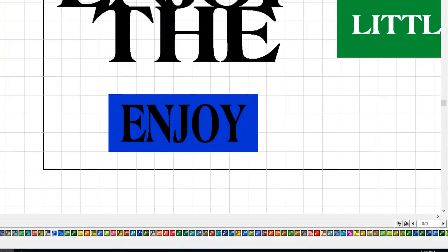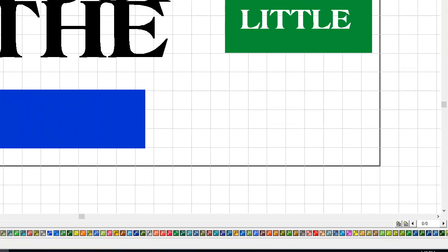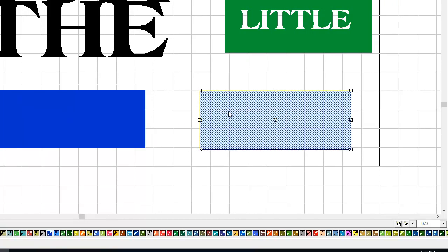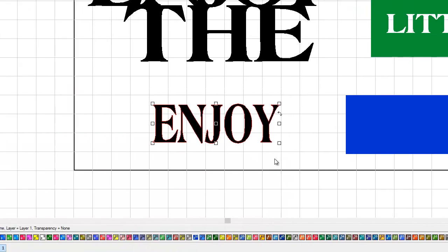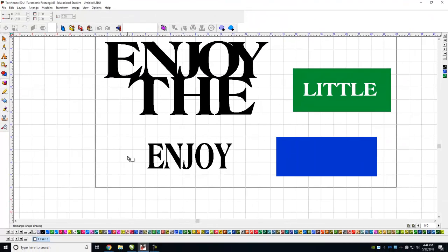So I'm going to undo that, undo one more time, and move the letters out of the way so I just have my letters. What we do is called making a bridge — we just make some rectangles to create little bridges to hold the O together. I'll go over to Rectangle and make a little rectangle, give it a different color.